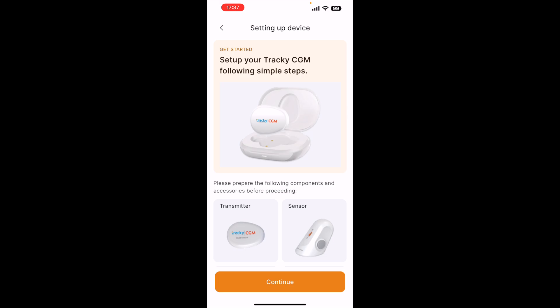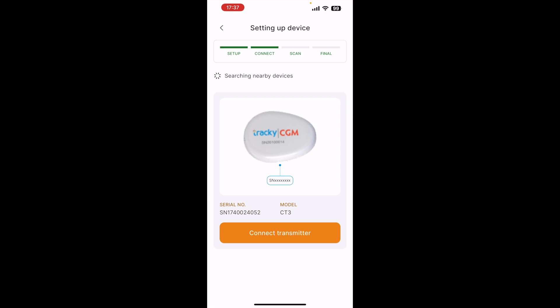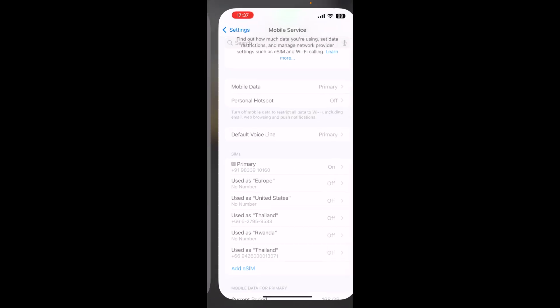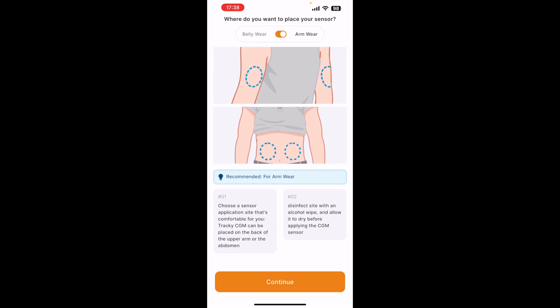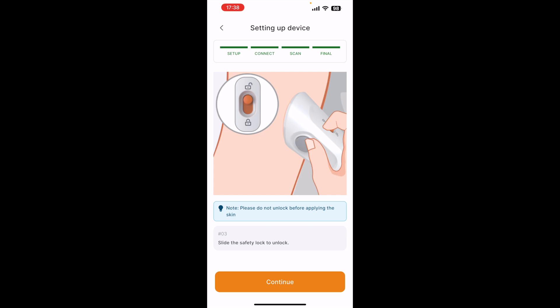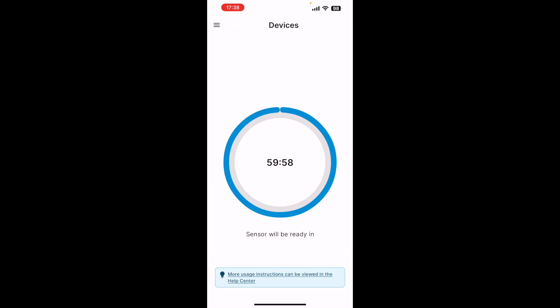I'm going to press 'Get Started' and it says you need to set up your Tracky. You can see there are four steps at the top: Set Up, Connect, Scan, and Final. I'm going to go ahead and press Connect, and say OK for scanning the QR code. I've scanned the QR code and it tells me to move to the next step: 'Where do you want to place your sensor?' I've already worn it on my arm, then press Continue. It tells you how to apply the sensor, and now my sensor is going to be ready in the next hour — it will be activated in 60 minutes.